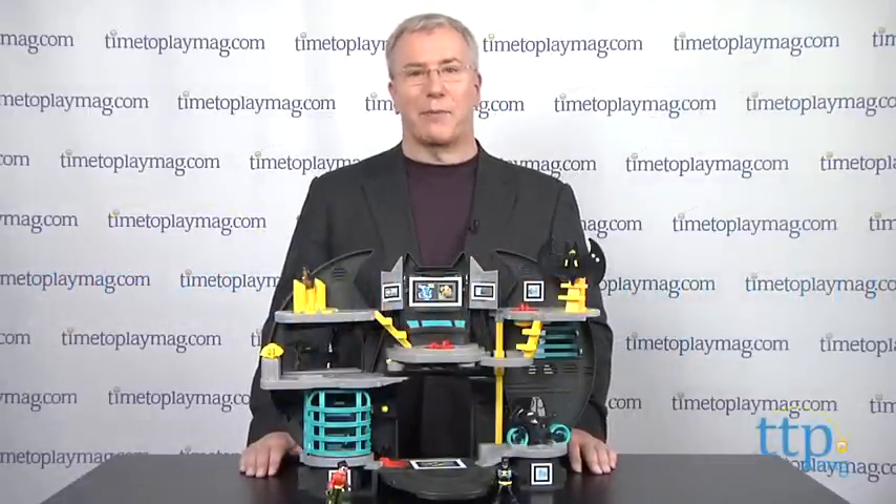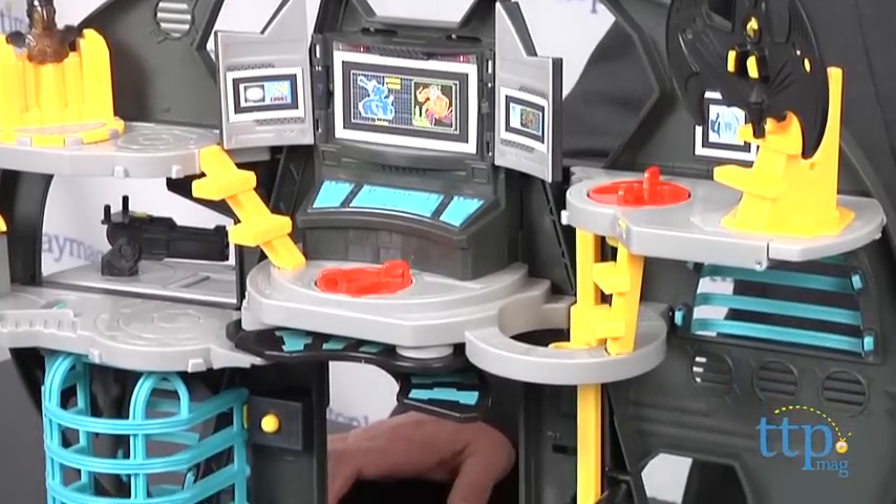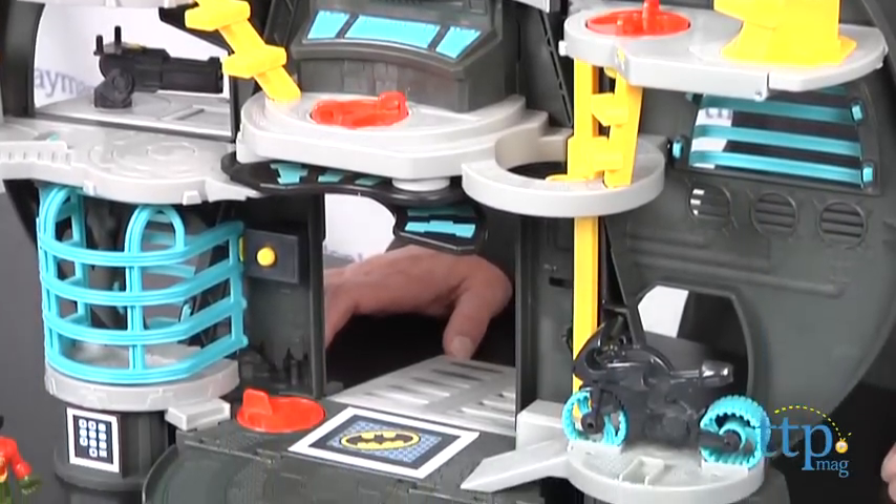Hi, it's Chris the Toy Guy from TimeToPlayMag.com, and this is the Imaginext Batcave from Fisher-Price. It's a feature-rich playset based on the DC Super Friends, which is more appropriate for preschoolers than the recent Batman movies.